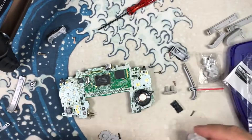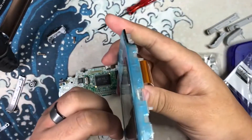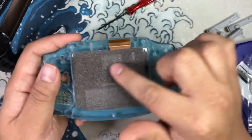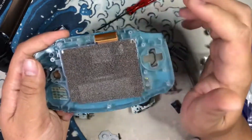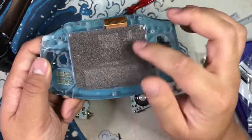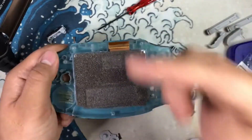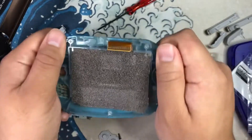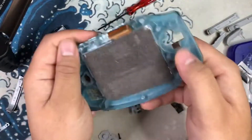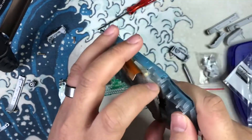Last but not least, take out the screen. You'll be tempted to pull it by the ribbon cable since it sticks out — don't do that. The ribbon cable is very difficult and expensive to replace, especially if you're trying to do a GBA SP 101 screen, which are getting really hard to find. The easiest way to remove it is to very slightly flex the shell like this to loosen the adhesive, then come underneath and very gently lift it out.